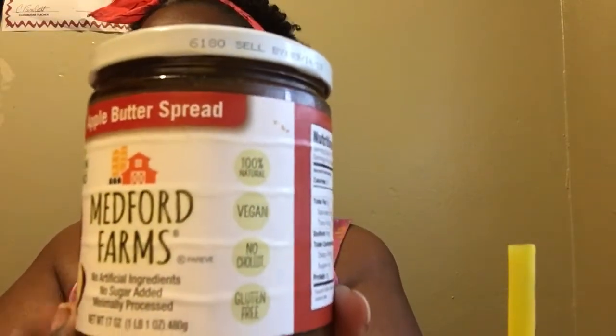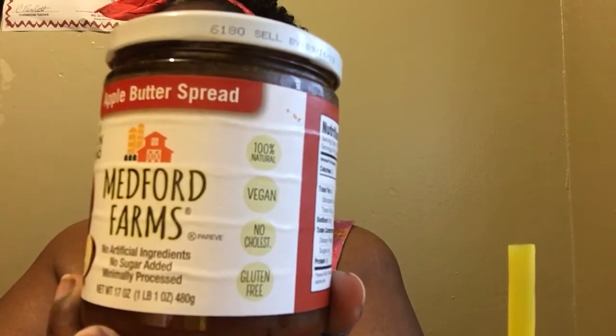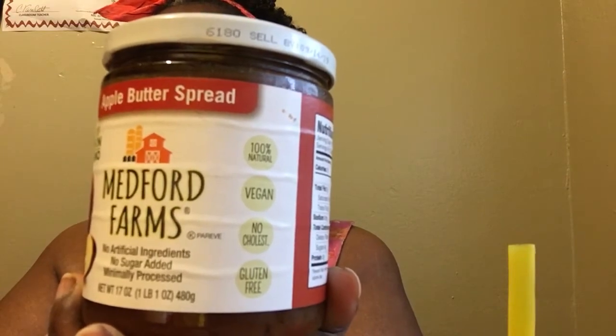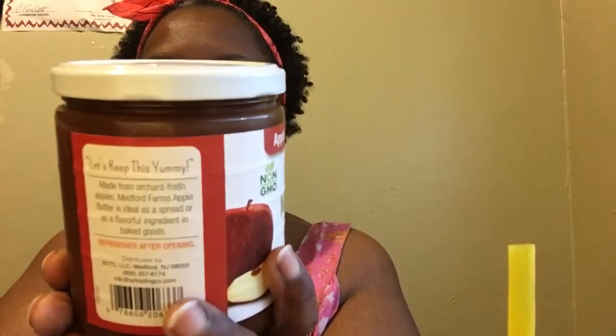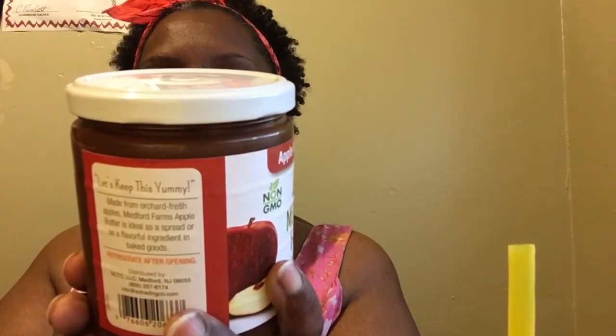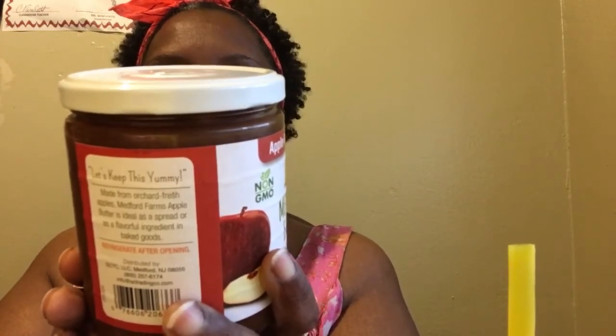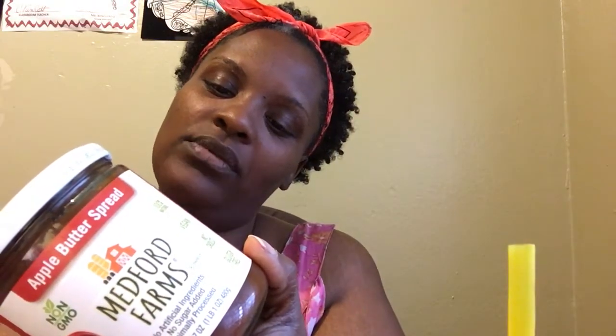They also have pumpkin, but I'm not a big fan of pumpkin. This is 100% natural, vegan, no cholesterol, and free of gluten. It's basically just apples. It has no fat, no saturated fat, no trans fat, no sodium. Total carbohydrates is 5 grams, daily fiber is zero, sugar is 4, protein is zero. Made from fresh apples and apple cider, nothing else added.